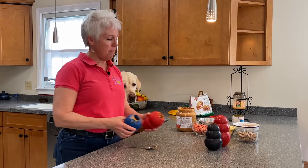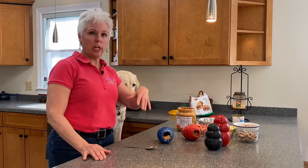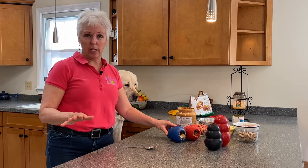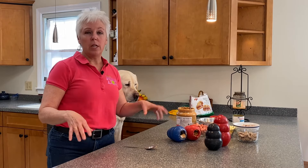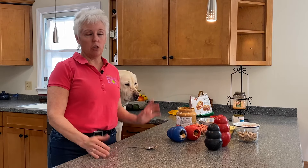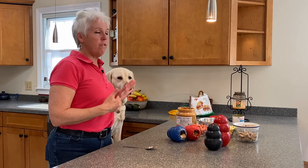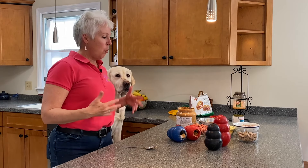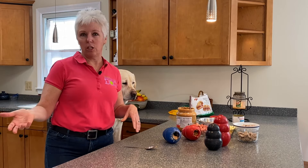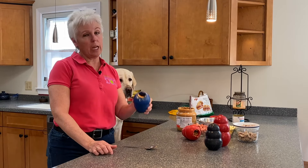Give them two stuffed Kongs. Your dog is not going to get fat because of the peanut butter and food — unless you continue to feed them the same amount in their dish while also giving them brain toys. You have to manage their food. So Gio had a full portion of food this morning. When we're done videoing this, I'm going to give him these to clean up. Tonight he's not going to get his full cup — I'll probably give him a quarter cup because there's a lot of food and peanut butter in here.